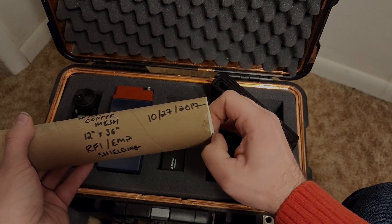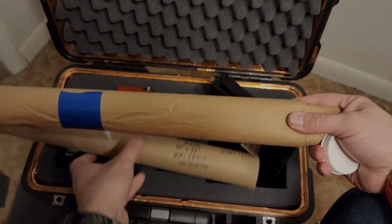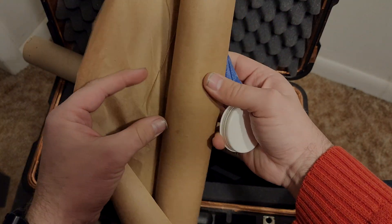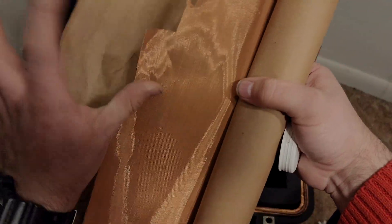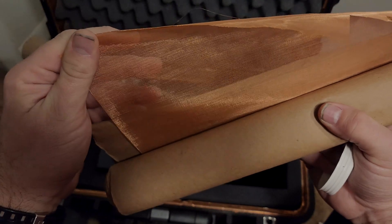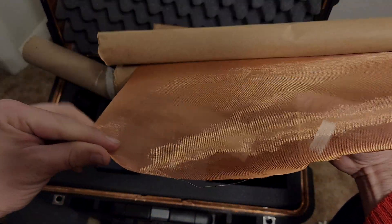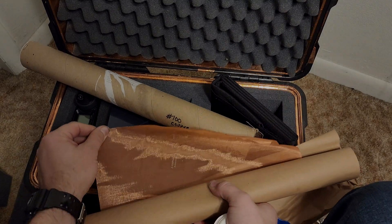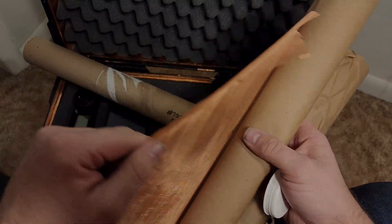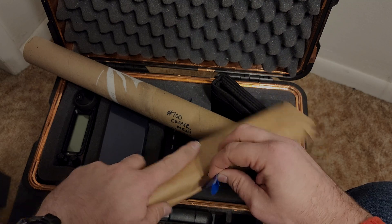I bought it ages ago — it's a lot more costly now. This is the type of mesh you can put up in walls or inside a box if you're building one out of wood. You can even use it to make something out of fabric to protect items from an EMP or CME. You can see my hands through it — that's how fine the mesh is. Matt N3VAN signing off. Have yourself a wonderful 2023.